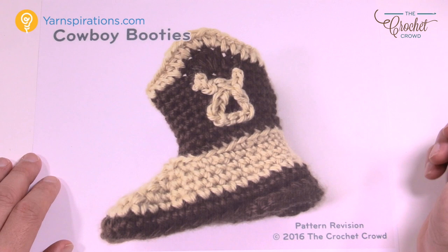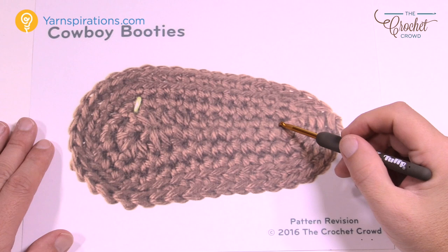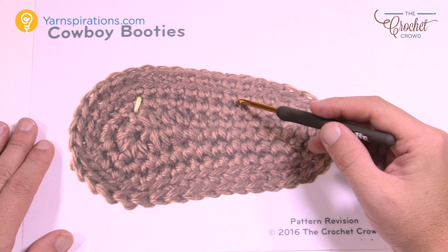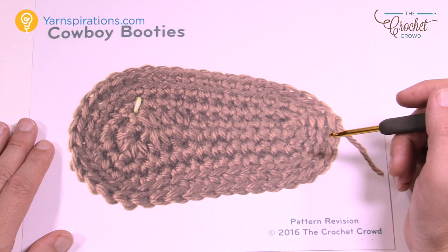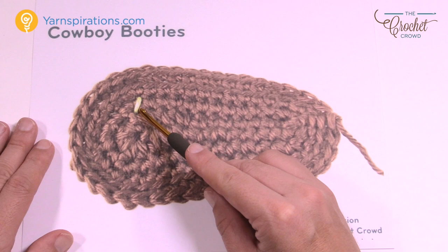Today I have the full pattern written out, plus diagram formats. For this tutorial you only need one ball of Caron Simply Soft for one color and another for the heel color. The heel color is also used for the decoration on the side. I also need a 4mm size G crochet hook. This is what the bottom of the sole looks like, and we're going to start working in a continuous round. A stitch marker helps indicate how to build it up.